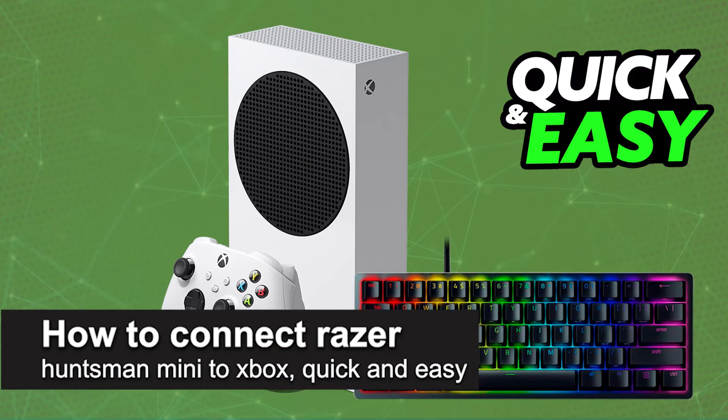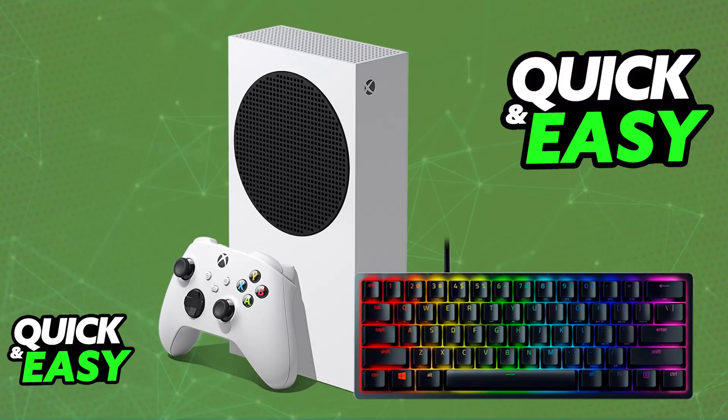In this video I'm going to teach you how to connect the Razer Huntsman Mini to Xbox. It's a very easy process. You can use it on any Xbox console, either old gen Xbox One or newer gen Xbox Series S or X. You will be able to plug it into any of the available ports and use the keyboard for basic input.